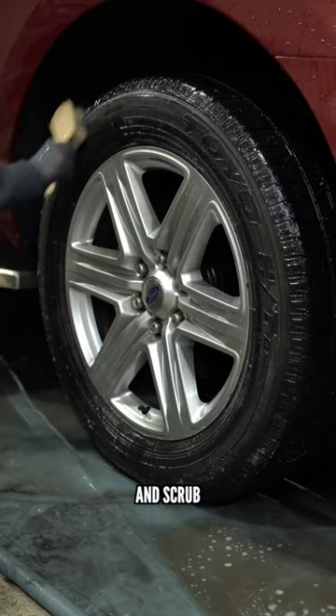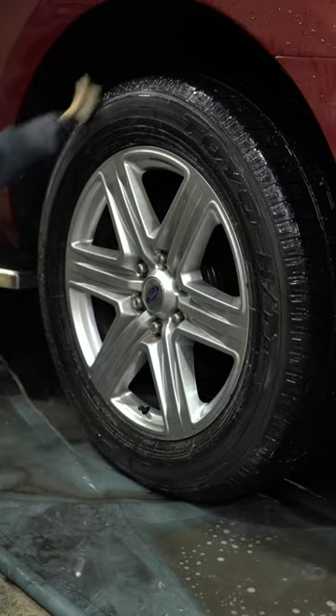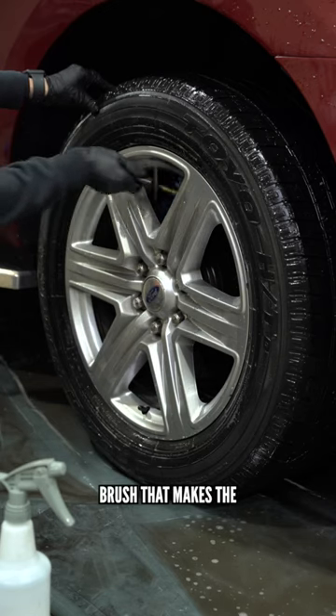Next, we spray the tire and scrub. Then we move on to the wheel, starting with the inner barrels. We're using a brush that makes the cleaning really easy.